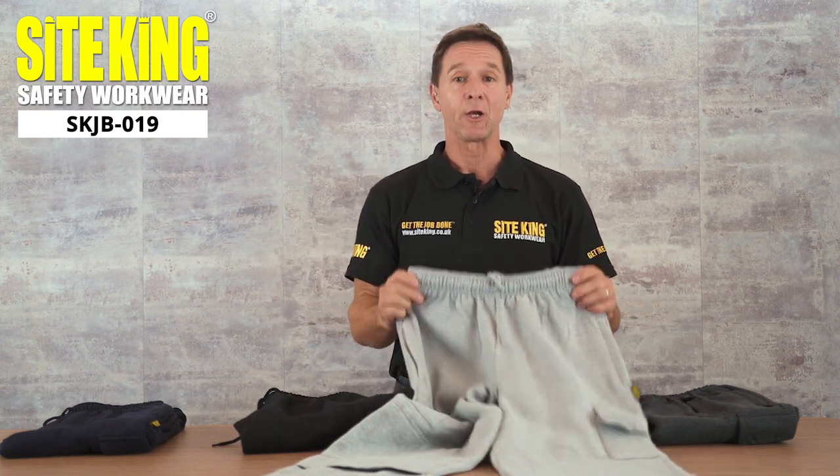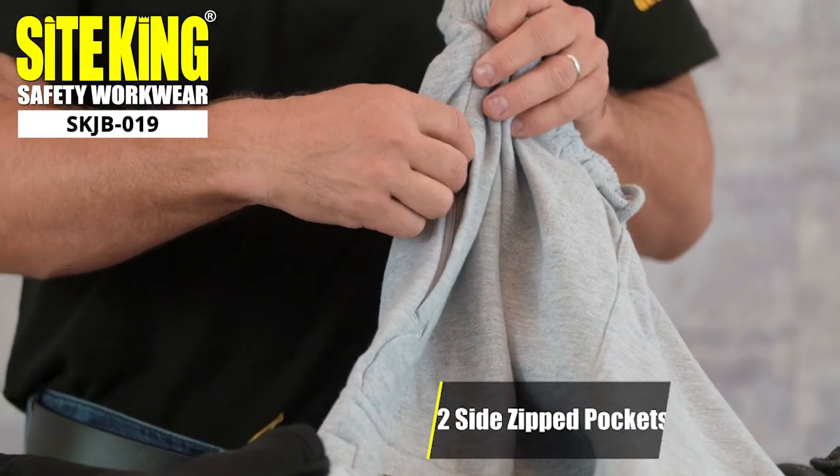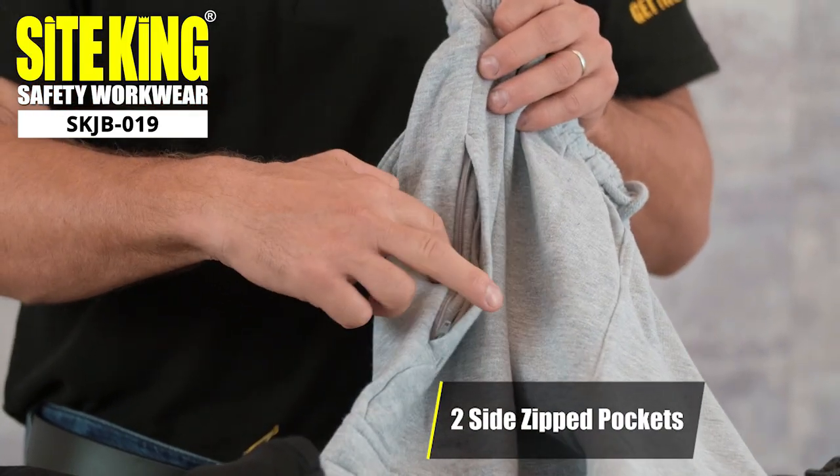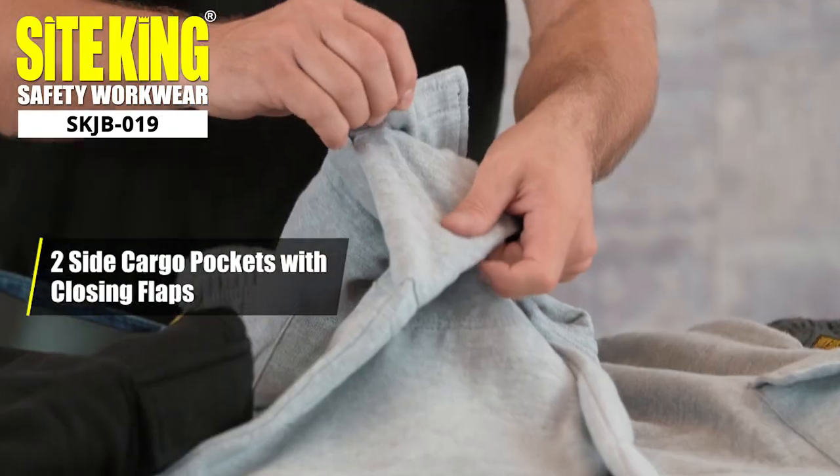These joggy bottoms include a variety of pockets. On the side there are two deep pockets which are zippable. They also feature two cargo pockets which are equipped with touch and close flaps.